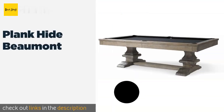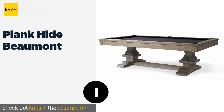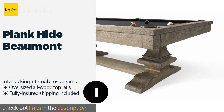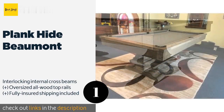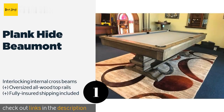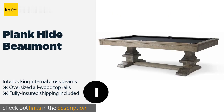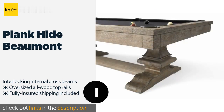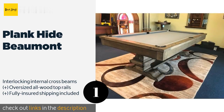The first product on our list is the Plank & Hide Beaumont. It is built of solid oak, grayed with a silver stain and covered in your choice of 24 colors of felt. Its four-piece dining top is easy to assemble and quickly converts your leisure space into an eating area. This product is available on Amazon for $5,199. Check out the link in the YouTube description.